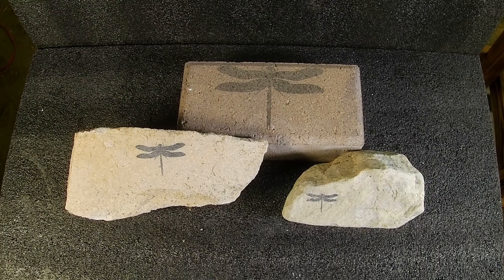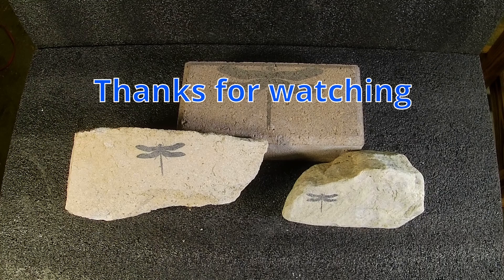And that, my friends, is the end of the video. I hope you guys all get out there and start engraving your rocks — steal some of your neighbors' rocks and engrave those too — and just in general have some fun, create something original and your own. Until next time, take care.